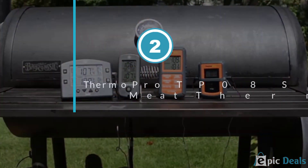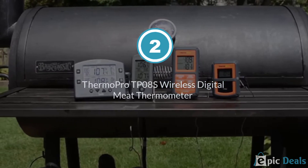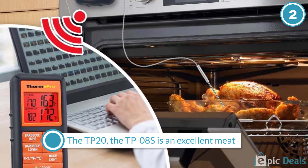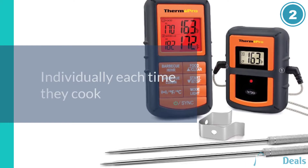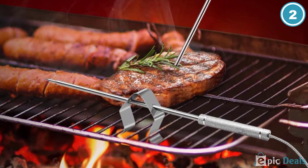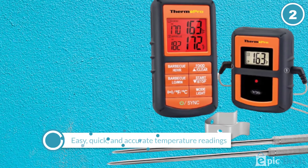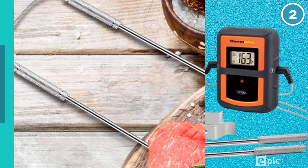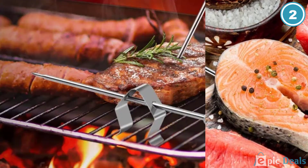Number 2: ThermoPro TP08S Wireless Digital Meat Thermometer. While lacking the settings of the TP20, the TP08S is an excellent meat thermometer for those who want to save a bit of money and don't mind programming the temperature individually each time they cook. Probes are 8.5 inches long and use a step-down design for easy, quick, and accurate temperature readings. The length is important as it means they penetrate to the deepest part of even large cuts of meat, even a whole turkey, where the internal temperature reading is most important.